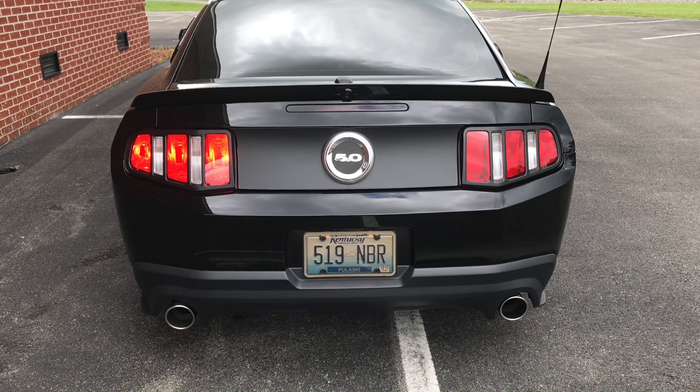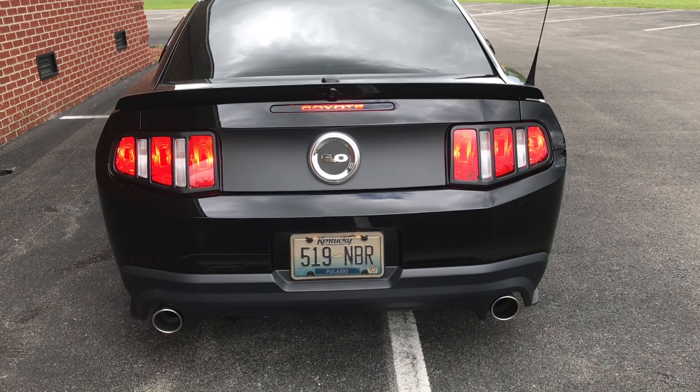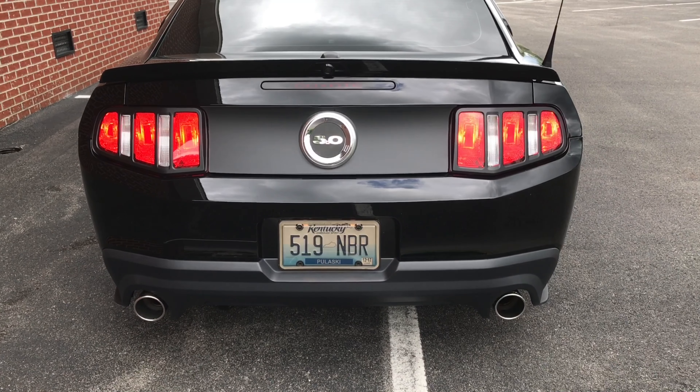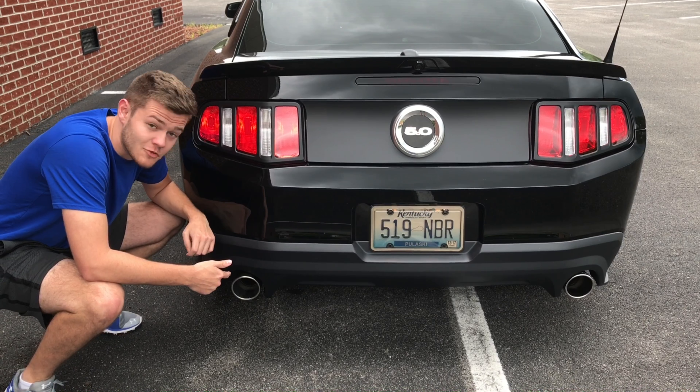Here you have your sequential turn signal. Up next we've got the third brake light — this one says Coyote in the middle. Next we have our hazards; they blink simultaneously. This car's also equipped with a Catback Flowmaster exhaust system, and it's really loud.